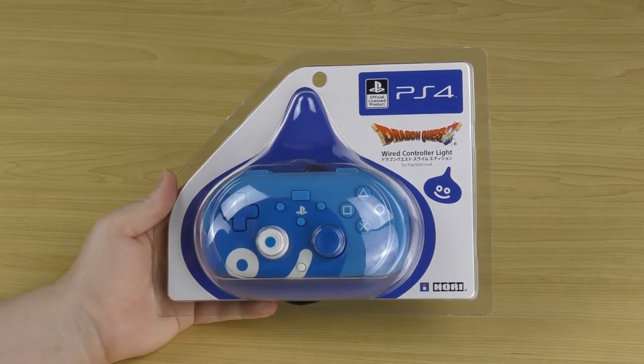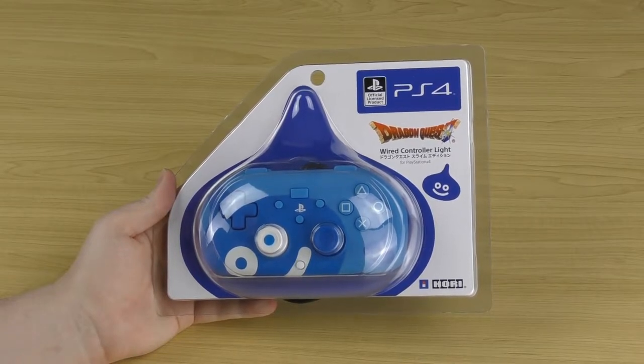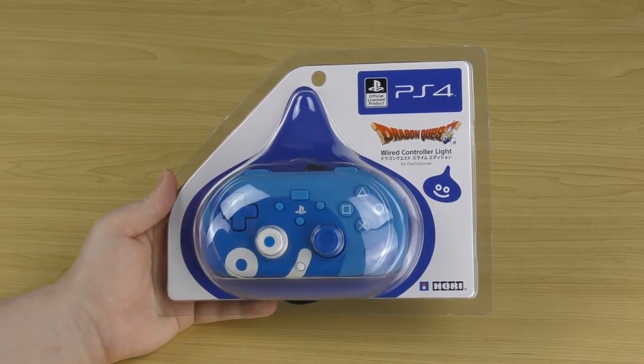Welcome to Sharky's Gaming Controllers. I'm Sharky and in today's video we'll be taking a look at the HORI Wired Controller Lite for PS4.